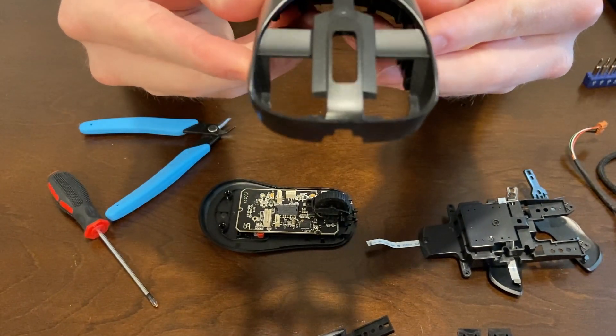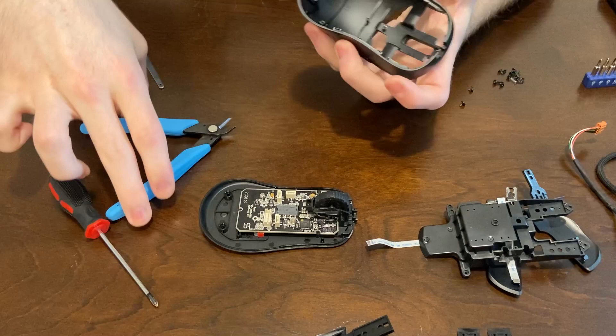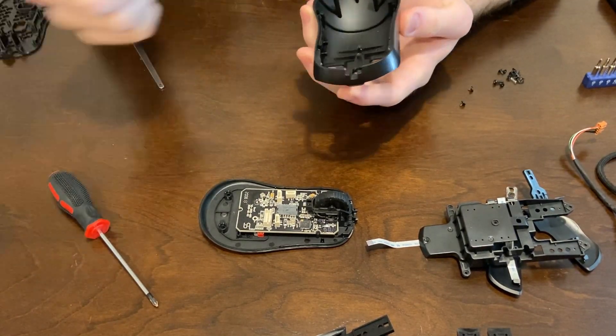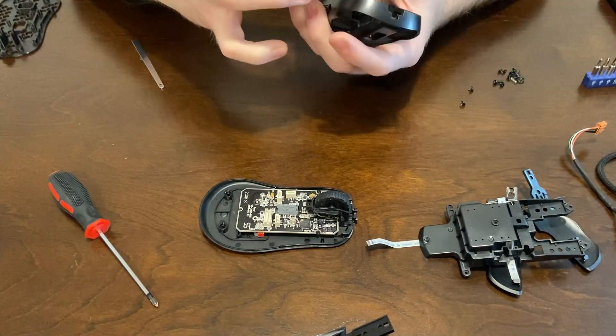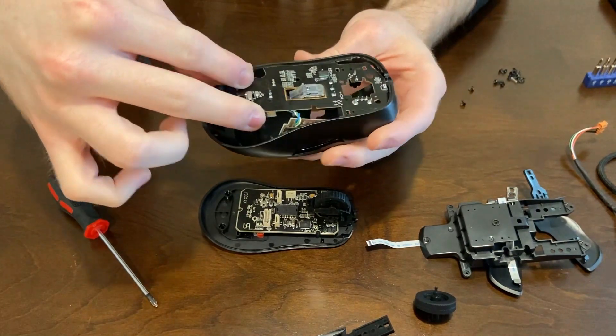I'm showing you different angles of the top cuts here. I just used those blue little cutters and cut out just enough for the G305 PCB to fit. You can use that as an outline, and just err on cutting less and then working your way in if it still doesn't fit.